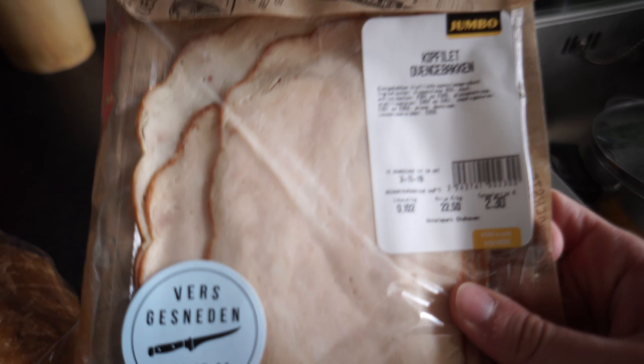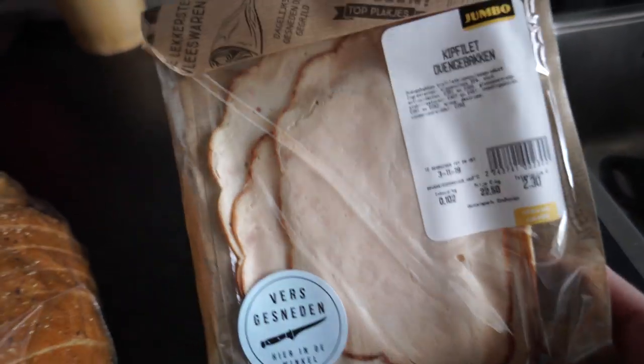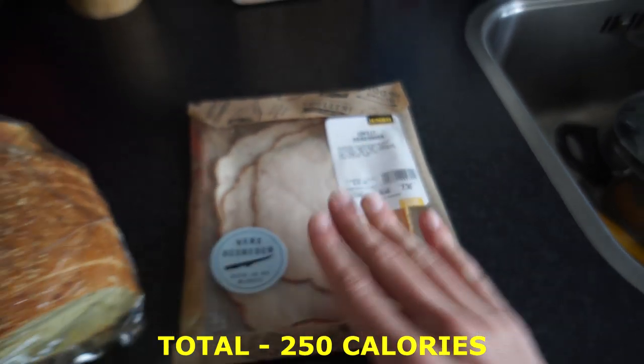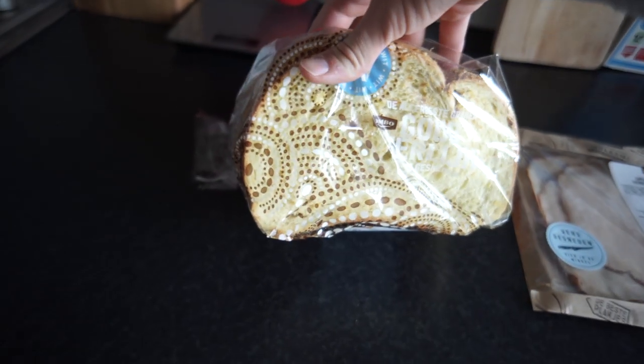I haven't eaten anything yet and it's almost 12. Since I don't have a lot in my house, I'm gonna eat sandwiches with some chicken. This is just some chicken to put in your bread — it is very clean. I'll put all the macros and calories on the screen, and this is just some bread.